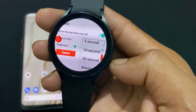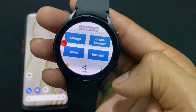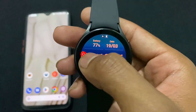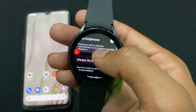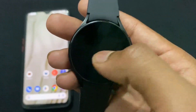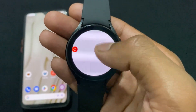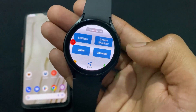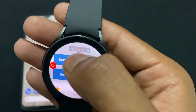Set it to 'Always'. You can also increase the button brightness if you want. Now close the application. When you tap on this button, the screen will turn off. The tap-to-wake feature is already present on our watch, and now we've enabled a tap-to-sleep feature using this application. Note that when you reboot your device, you need to open the application and click 'Grant Permission' again each time.